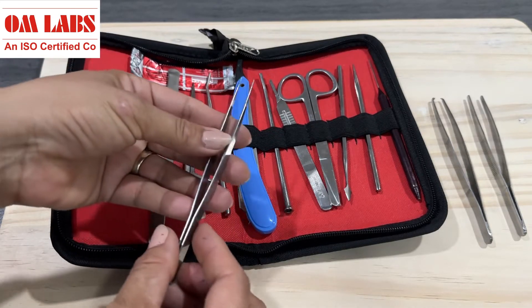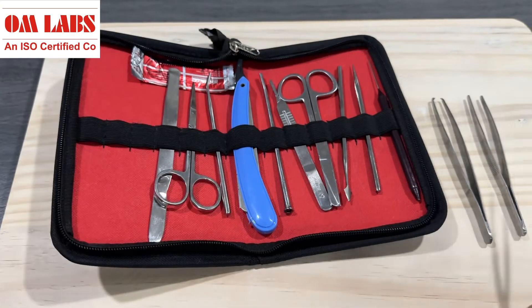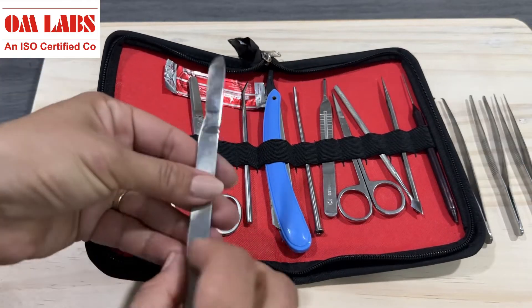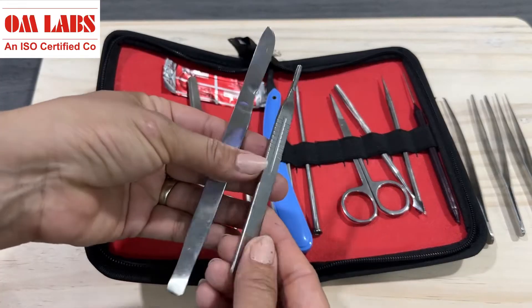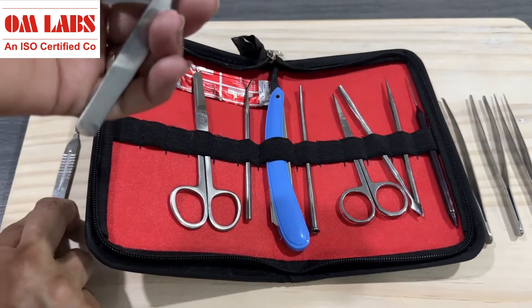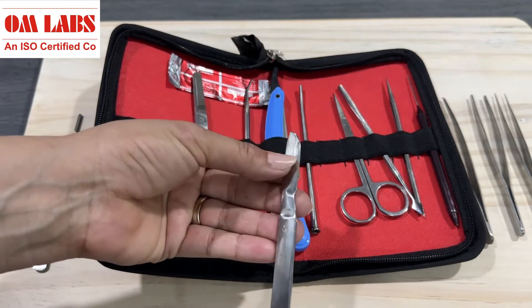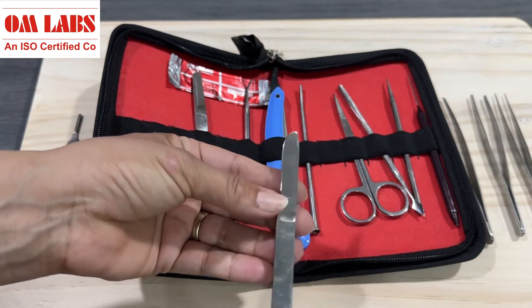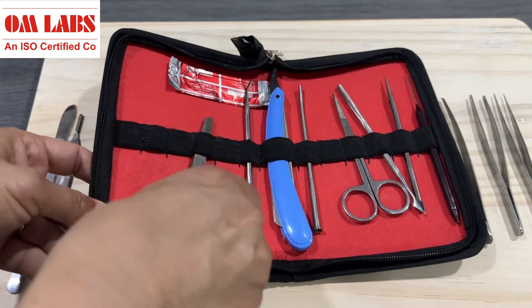Forceps are used to avoid any kind of damage during dissection. Here we have two types of scalpels. It is an essential dermatological tool used for making skin incisions, tissue dissections, and a variety of surgical approaches. It has a very sharp blade which is especially used to cut the upper layer of the skin.